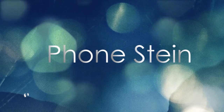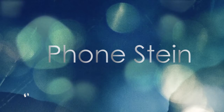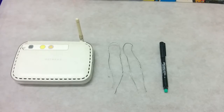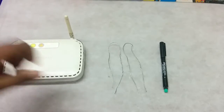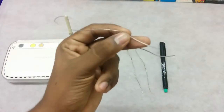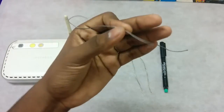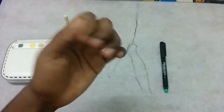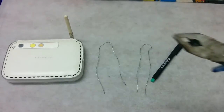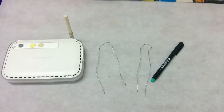All you are going to need for this is your Wi-Fi router, a few wires — these are metallic wires without any insulation, so they're little metallic wires — and a pen. And just in case, have a plier if you need.